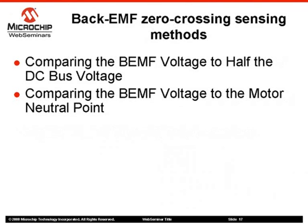Back EMF voltage zero-crossing signals can be detected by different methods. The most common sensing methods are: comparing the back EMF voltage to half the DC bus voltage, and comparing the back EMF voltage to the motor neutral point. Both methods have advantages as well as drawbacks, which will be discussed in the next slide. Both methods are based on the fact that most of the time the motor neutral point is not available, either because it was not wired or because the motor windings were built in a delta configuration.